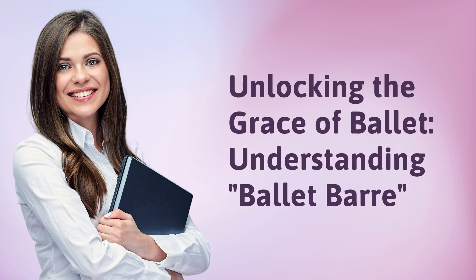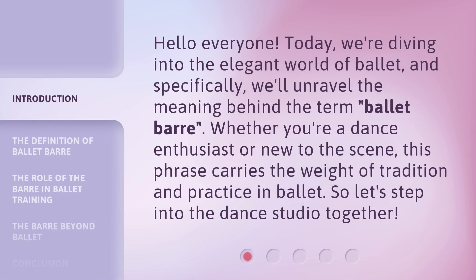Unlocking the Grace of Ballet: Understanding Ballet Bar. Hello everyone! Today we're diving into the elegant world of ballet, and specifically, we'll unravel the meaning behind the term 'ballet bar.' Whether you're a dance enthusiast or new to the scene, this phrase carries the weight of tradition and practice in ballet. So let's step into the dance studio together.